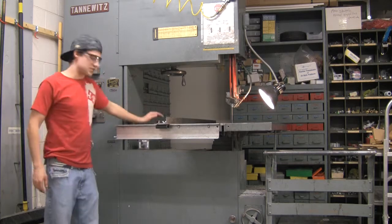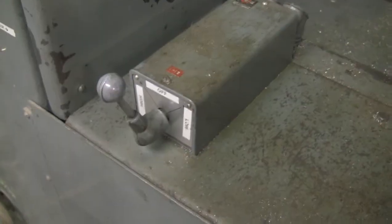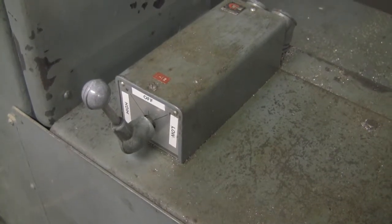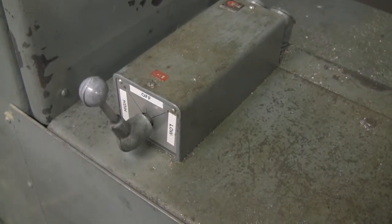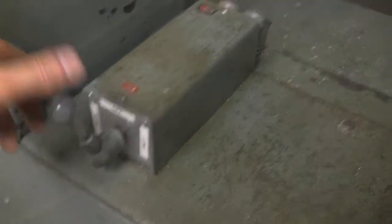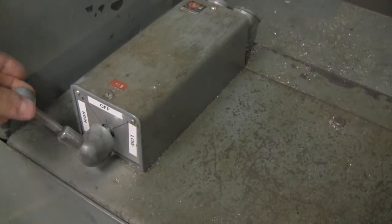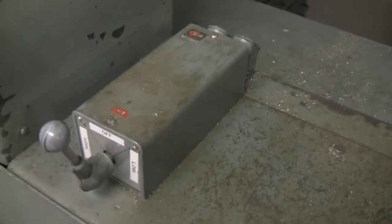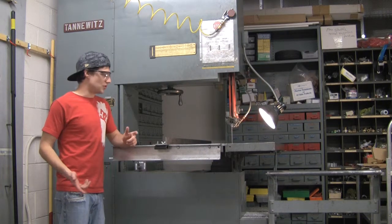There's a power switch here — nice and simple. It's got an off right in the center, low, which is for harder metals like steel and stainless steel, and high, which is for aluminum. Just turn it on and that's basically all there is to simple operation of the bandsaw. Now we're going to go ahead and show you how to change blades.